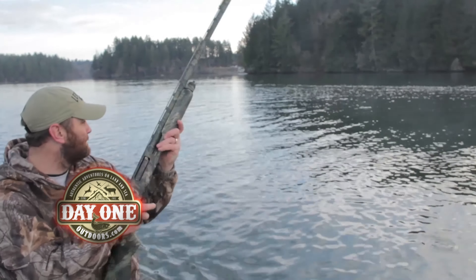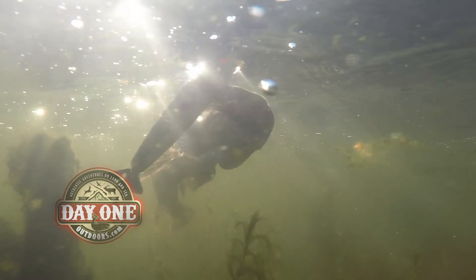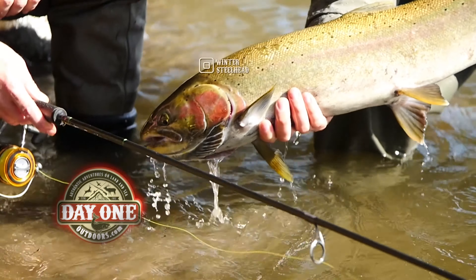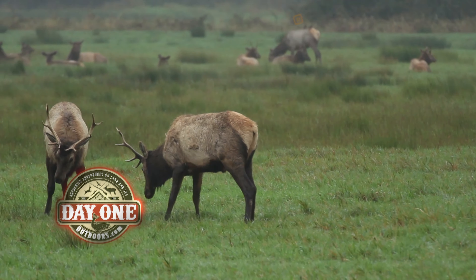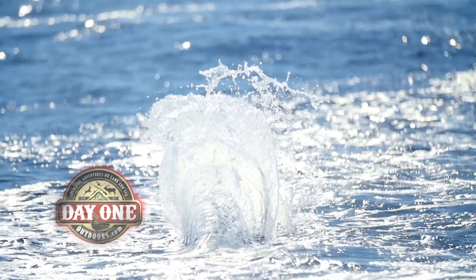The forecast: showers and thunderstorms today with strong southwesterly winds to 37 miles per hour. It's a numbers game, especially for the situation that ran. We're coming off of a high water event here. The outdoors is not a hobby. It's not our passion. It is our way of life.